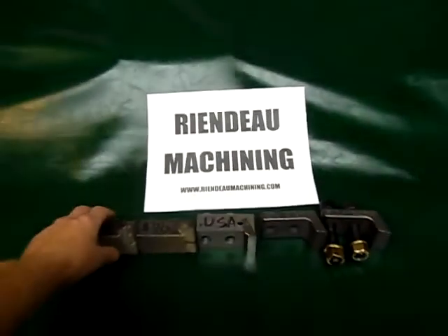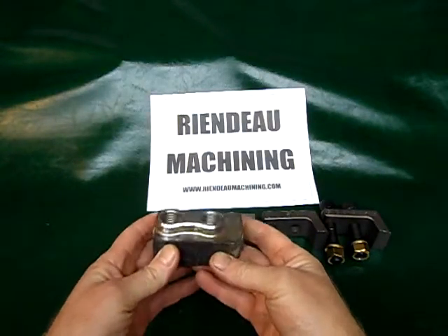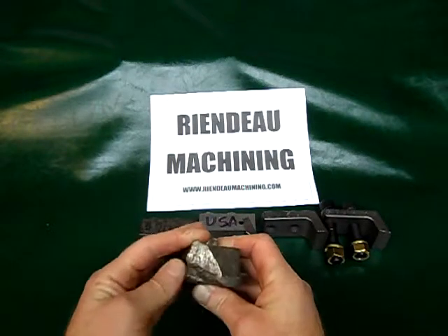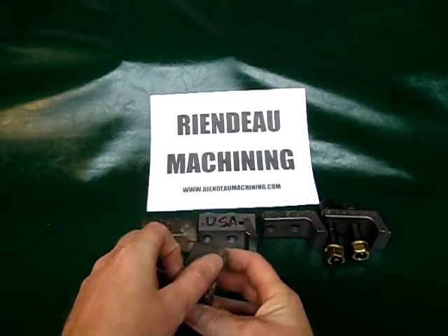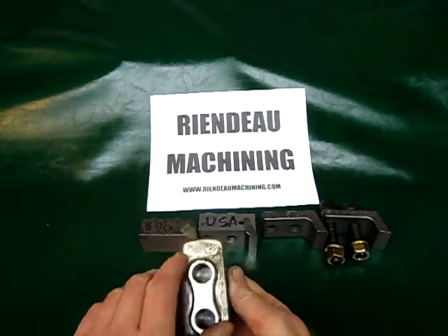I'm going to start off with this tooth. This is a standard carbide tooth for a Loftness mulcher. You can see this one here has hit a rock and it broke the carbide out of it and smeared the rest of the material right up into the seat where the mother tooth would be.